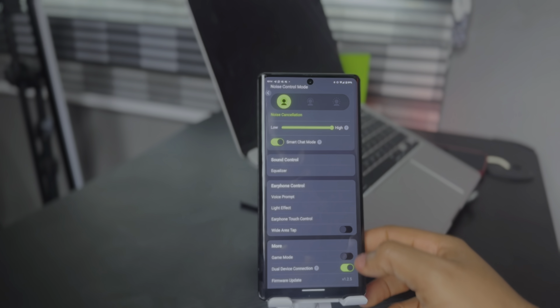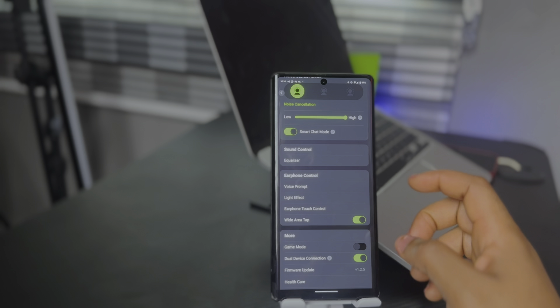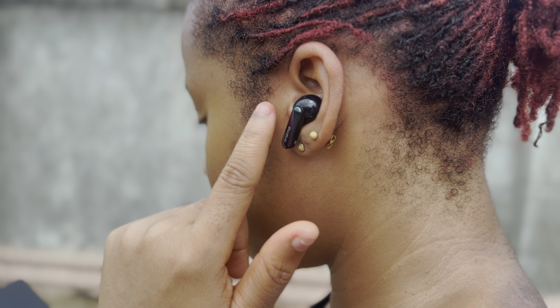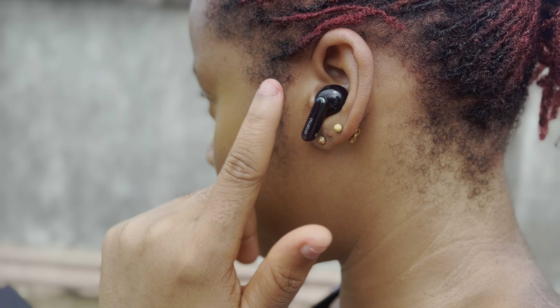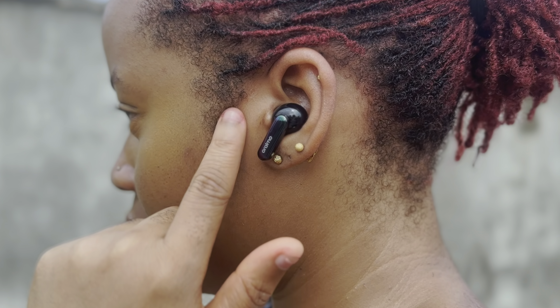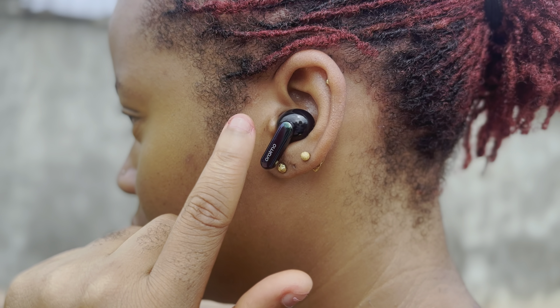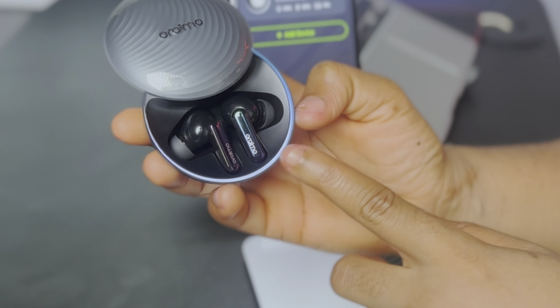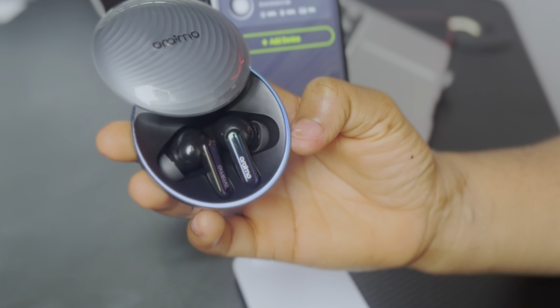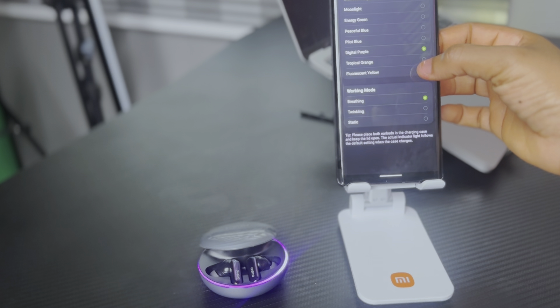Next is the wide area tap feature — another customizable option I find helpful. It expands the touch-sensitive area, making it easier to interact with your SpaceBoard. Once turned on, you can tap anywhere around the earbuds to control them. Double tap to pause or play audio; triple tap to turn noise cancellation on or off, or activate transparency mode. The last feature is the light effect on the case. By default it comes in moonlight gray, but you can change the color from the app — there are about seven colors to pick from.